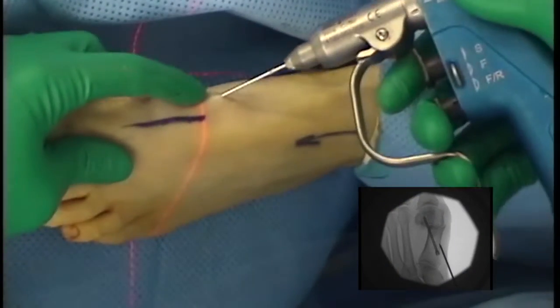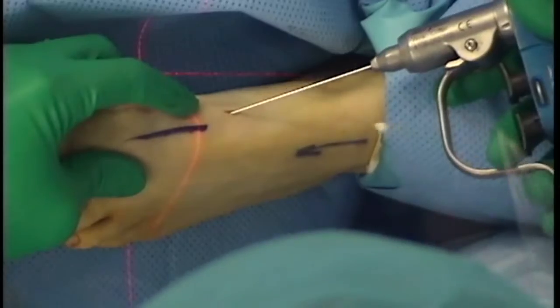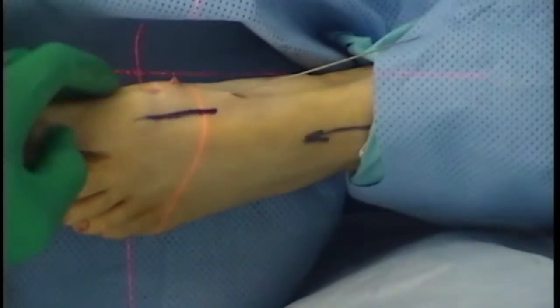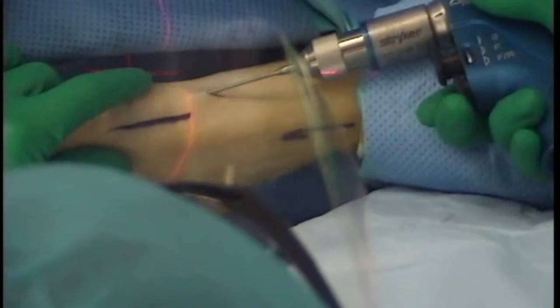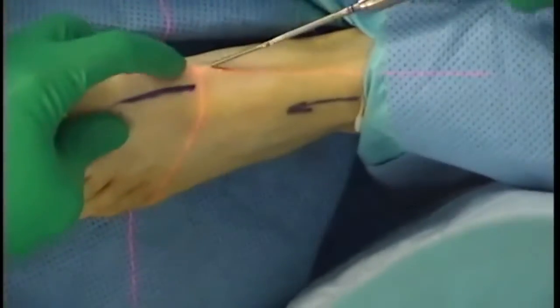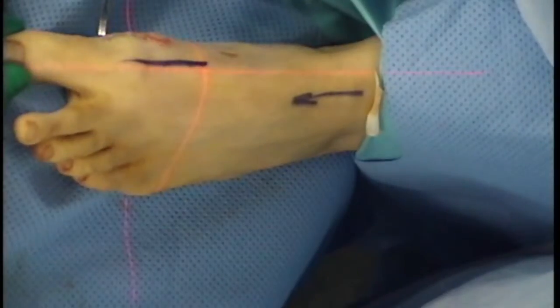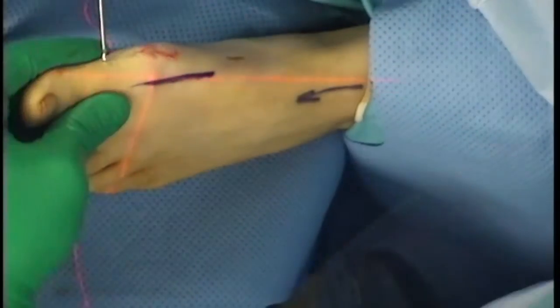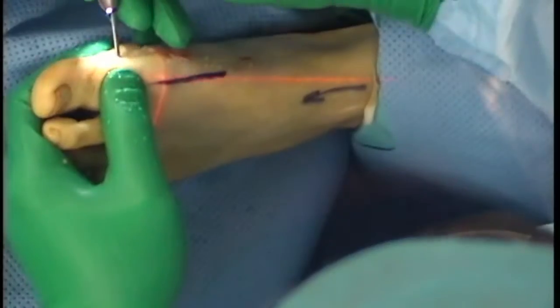A 1.6mm wire is used to make the hole for introduction of the distal first metatarsal screw. A 1mm wire is inserted through the hole and the wire placement is confirmed on the CR. The drill is used to perforate the medial cortex only, and a screw, usually 10mm shorter than the proximal screw, is inserted. The insertion point over the medial base of the proximal phalanx is used and burr position confirmed on CR. The burr is directed proximally so the screw fixation is almost perpendicular to the osteotomy.